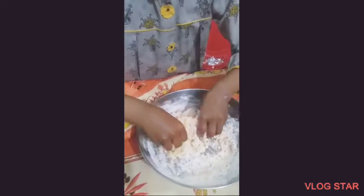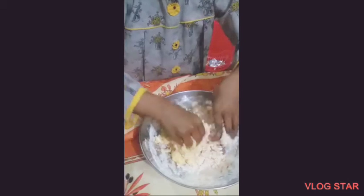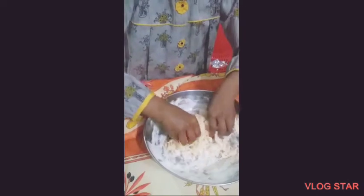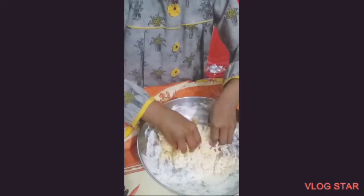Mix it like a dough. Now you need to mix it like a dough until it looks completely like a dough. Get all the dough, get all the things that are in the bowl so that you won't miss anything. It will stick to your hands but still.